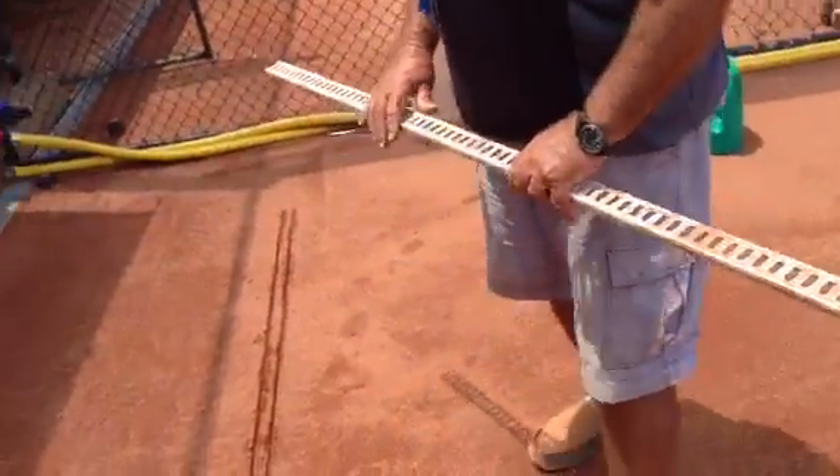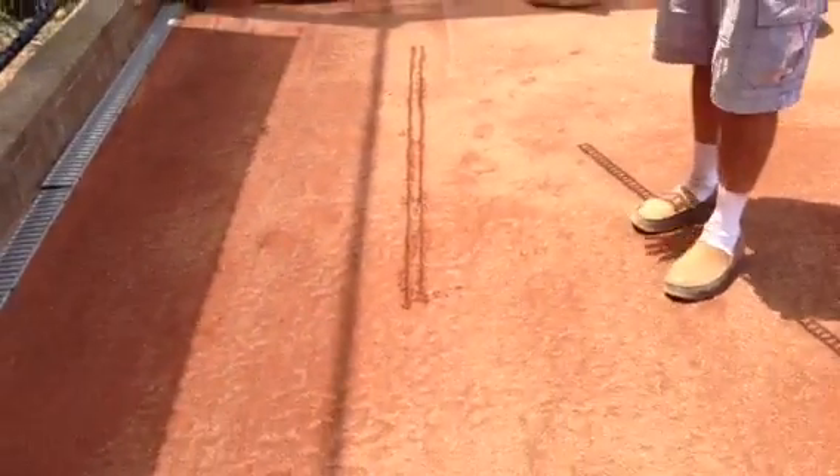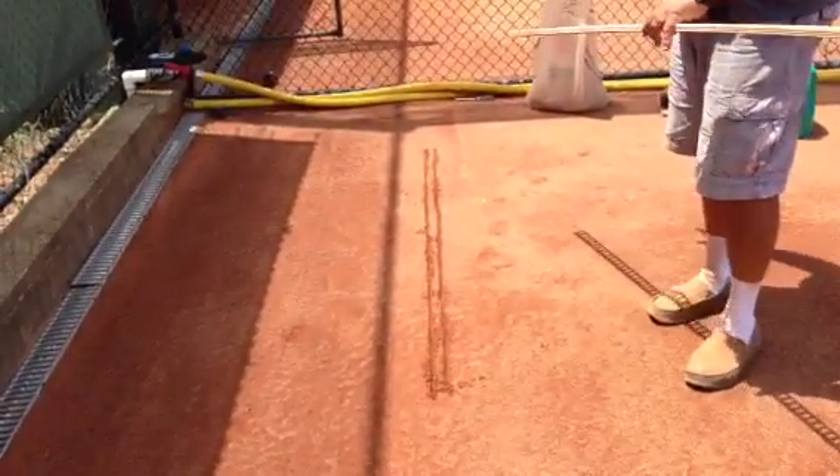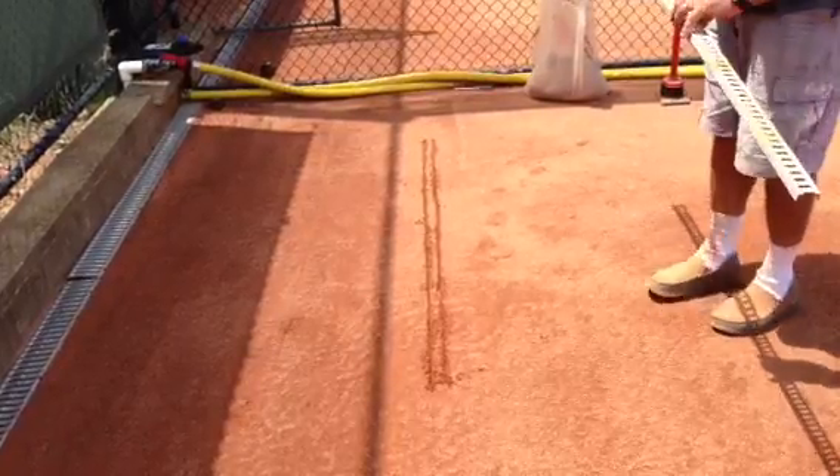To insert them, you generally make a track in the court by whatever means — using an angle grinder or even a screwdriver, as I'll use now.